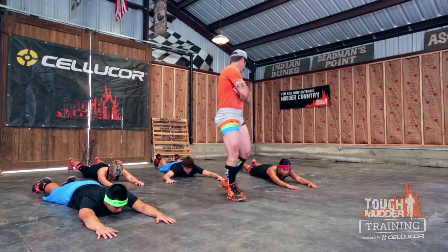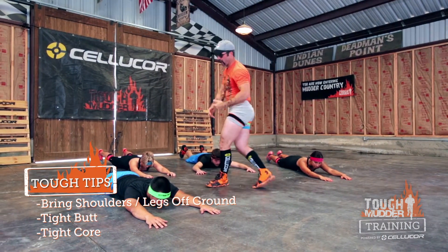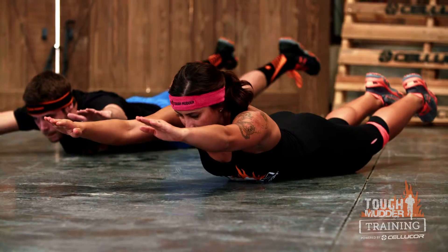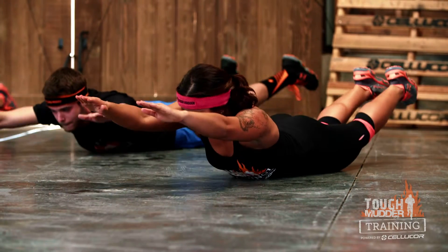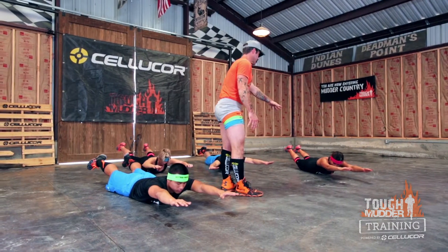Getting right into Superman, we're gonna lay on the ground. Then we're gonna tighten up, bringing our shoulders and legs off the ground — tight booties, tight cores — and then drop. We can go through a lot of repetitions of this, up and down, or we can challenge ourselves and see how long we can hang in this position.